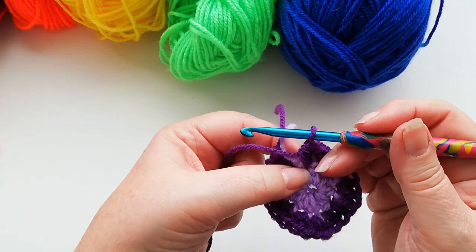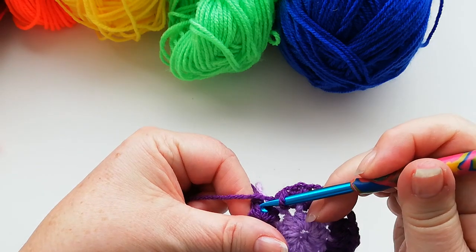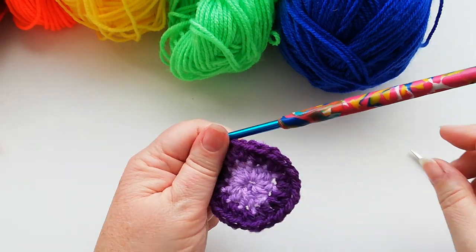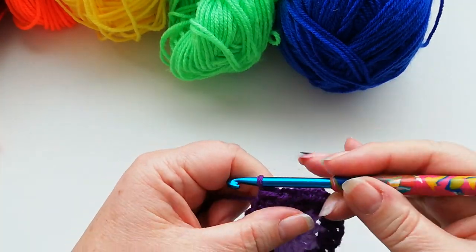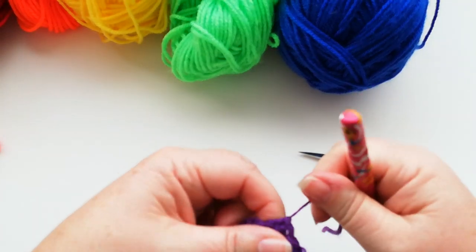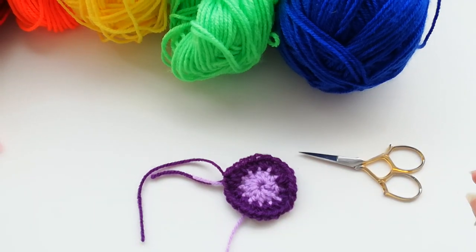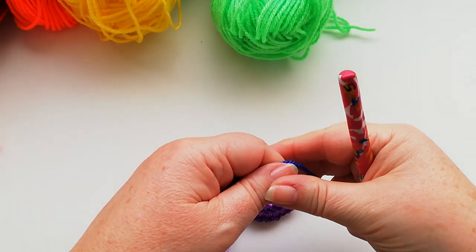As you get round to the last stitch where we work two half doubles, we're then going to join into the first stitch with a slip stitch, snip off the yarn, and pull the loop through. We're now ready to start with the third colour — for my rainbow my third colour is going to be a royal blue.